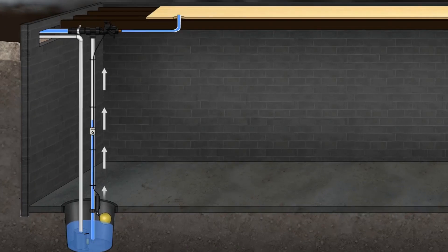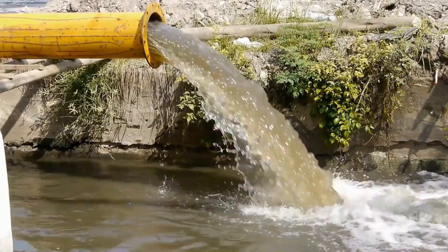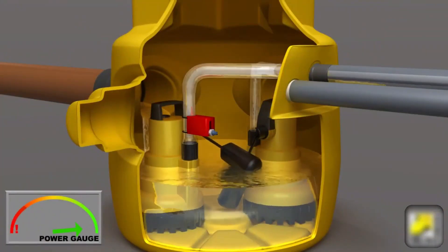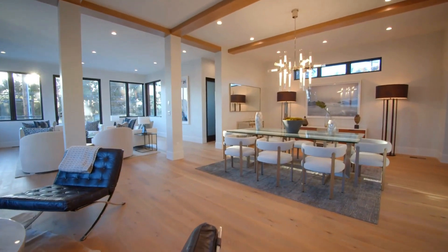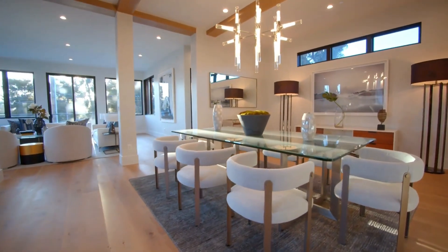The motor then draws water into the pump, pushing it out through a discharge pipe that leads to a safe drainage location, such as a storm drain or a sloped area away from your home. When the water level drops back to normal, the float switch lowers, turning off the pump. This efficient mechanism ensures your basement stays dry, protecting your home from potential water damage.